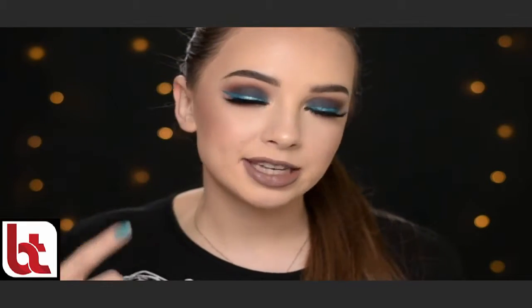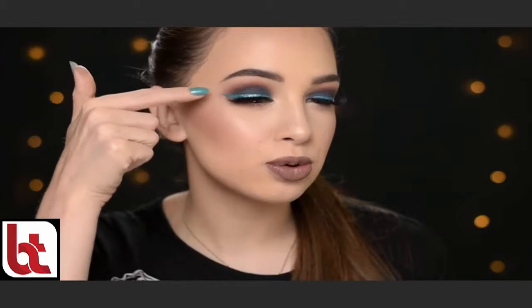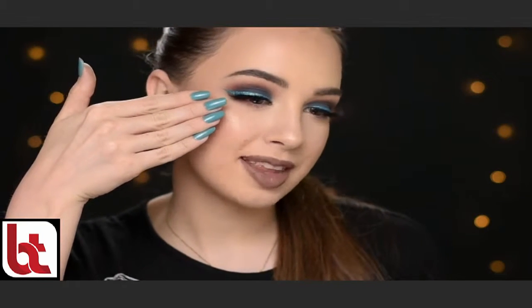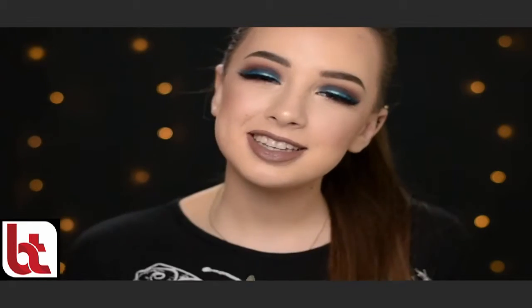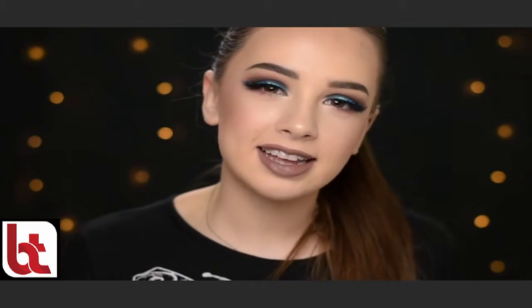Hey guys, in today's video I will be showing you how to get this makeup look right here. I wanted to do something a little bit darker today on the eyes but I still wanted to add some color. I did this super cool eyeliner which kind of matches my nail polish. This is not actually an eyeliner — I did it by myself, so just keep on watching and you will see how I did it. You can definitely change the color of the eyeliner; I think it would look super cool with a gold glittery eyeliner too.